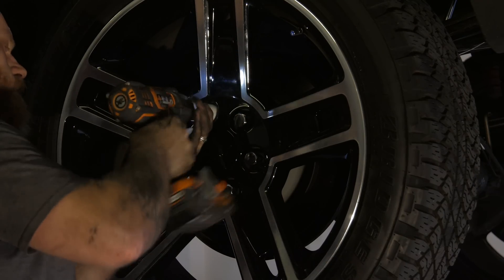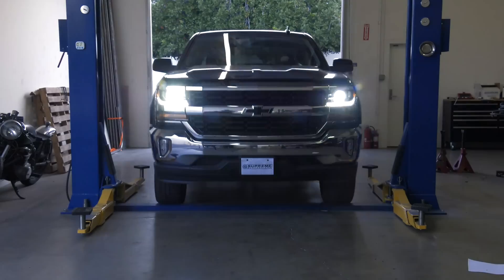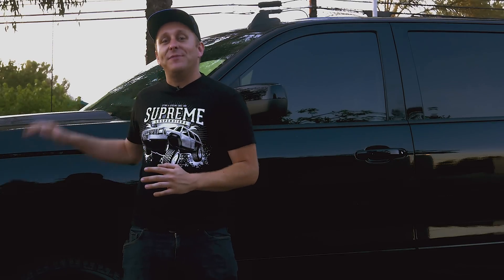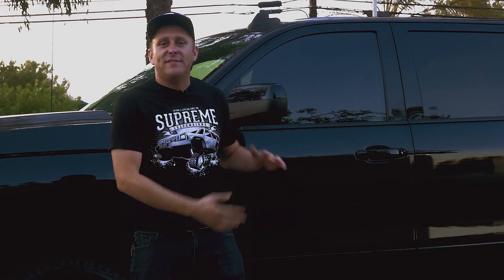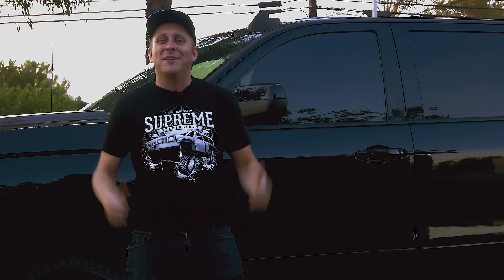Throw those wheels back on and you're good to go. Today we brought our Silverado up three and a half inches in the front and an inch and a half in the rear. We also installed a set of Pro Comp struts in the front and some shocks in the back to compensate for that extra travel. We picked up some serious ground clearance today so I'm going to go hit the trails.